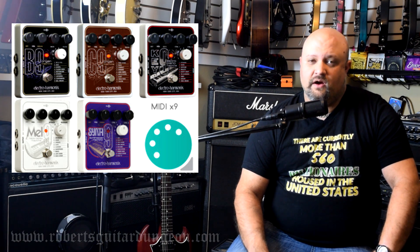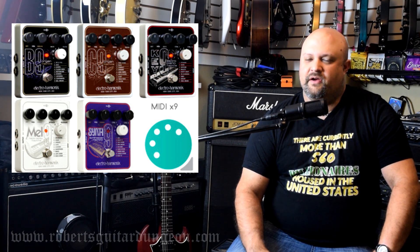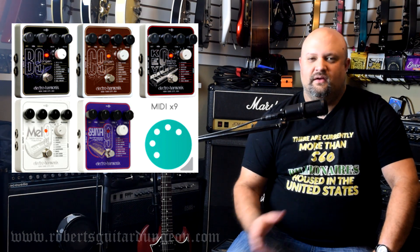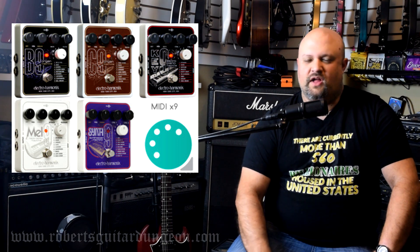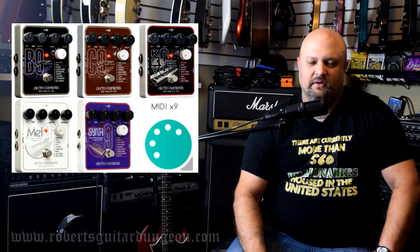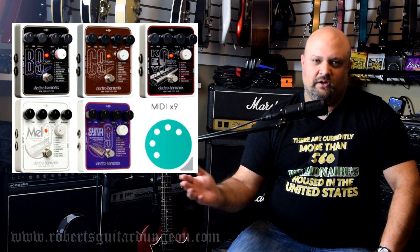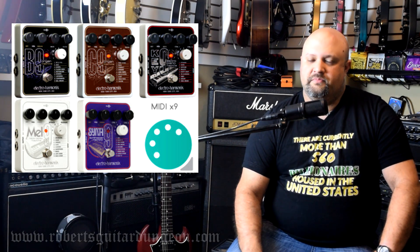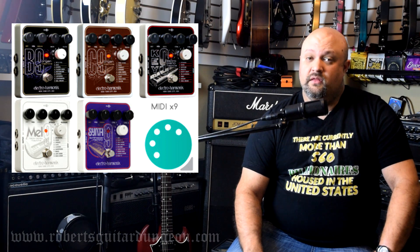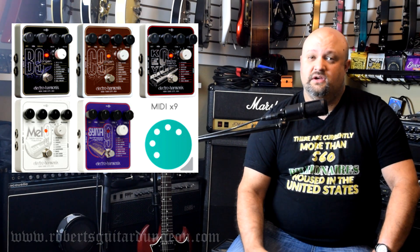Being a child of the 80s with very fond memories of that era, particularly as it relates to music, the Synth 9 is probably my favorite, because there are all kinds of 80s synth tones in that pedal that really make me want to start an 80s Flock of Seagulls tribute band. The Nine Series pedals include the B9, the C9, the Key 9, the Mel 9, and the Synth 9. Check out Electro-Harmonix's YouTube videos on these, and more importantly, go check out the pedals themselves — I think you'll be impressed.